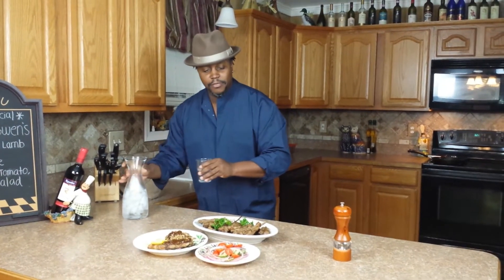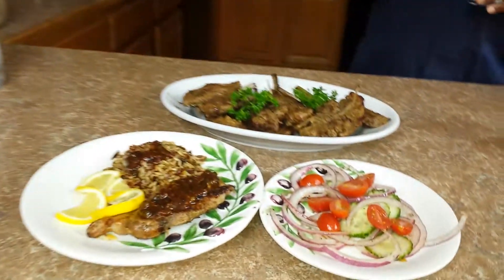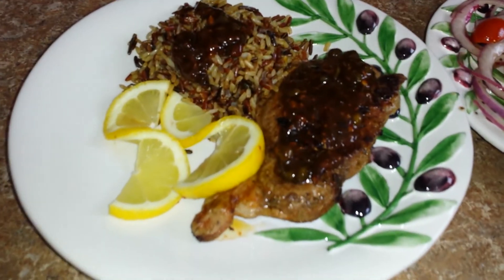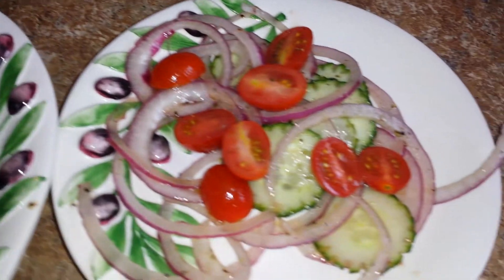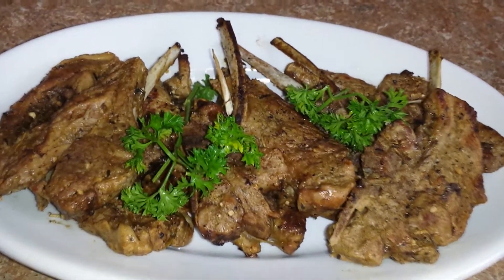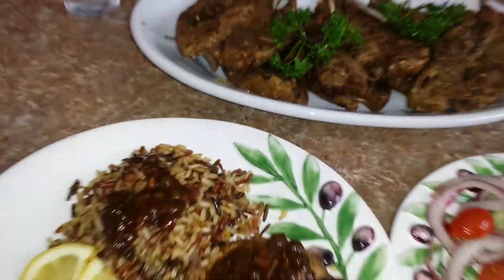Hey, what's up fam? Welcome back. Well, another done deal. Today we started off with Auntie Gwen's Grilled Lamb Chops with some exotic rice, some cucumber, tomato, and onion salad. This goes out to you, Auntie Gwen. Y'all be cool out there. I'll be back next week and we'll hook something else up. Until then, y'all be cool, be safe, and stay vigilant. Peace out.